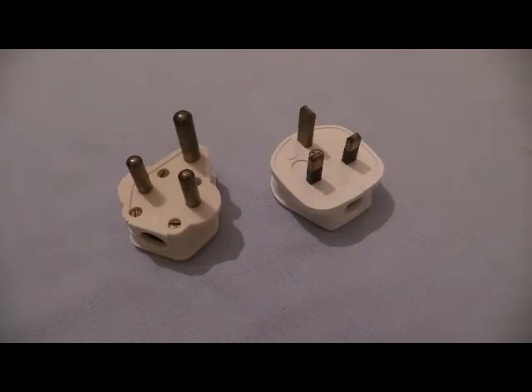Now, as we know, that's only one part of the story, isn't it? What about the device that they connect into? Yes, I'm talking about sockets. Are we going to do a video on sockets? It would be silly not to, wouldn't it? Okay, so we're going to be getting into that right now. We're going to have a look at a few sockets for plugs to connect into.